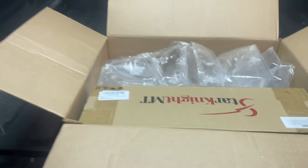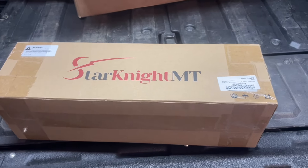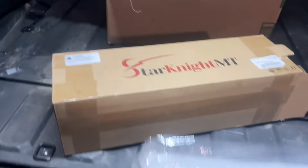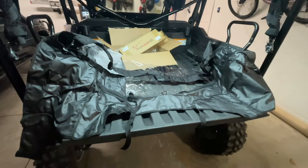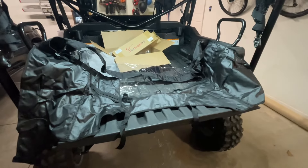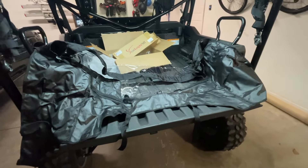Got this unit from Star Knight MT. Let's get into this box — it rolls up real tight. Comes in this bag. Got it laid out; I'm gonna put a few straps on the roll bar, just get it hung in place, then we'll start from there and get it tight and get this thing set up.